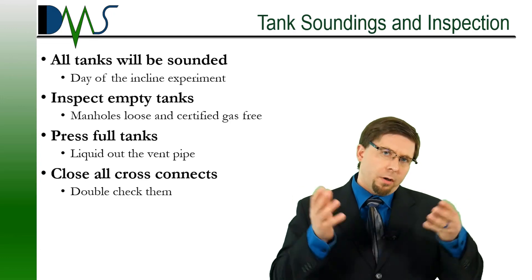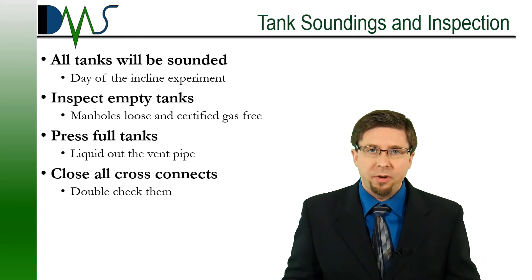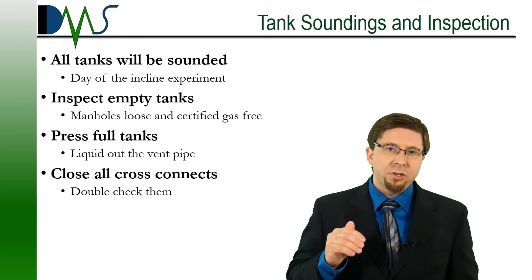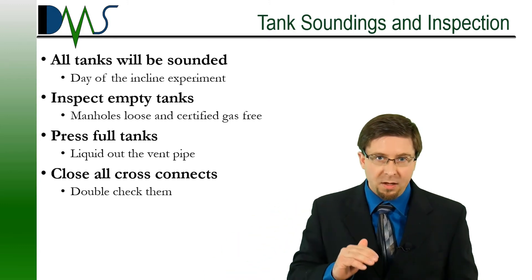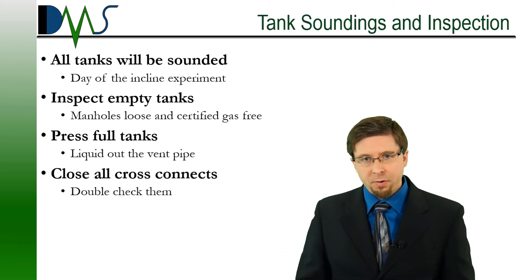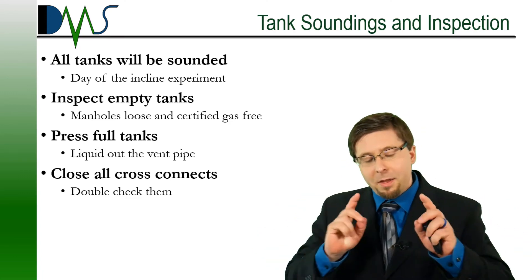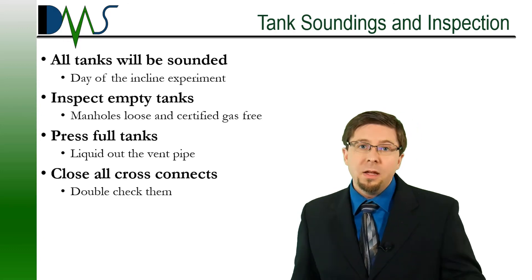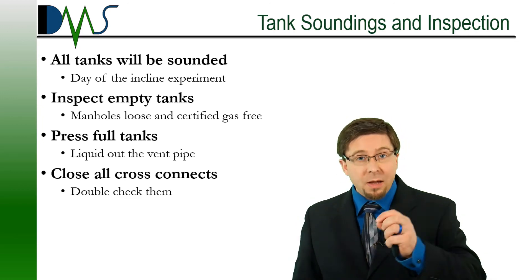Tank soundings and inspection — we call this the tank survey. The morning of the incline experiment, all tanks will need to be sounded, every last one of them. Even the empty voids need to be sounded. Have somebody prepared to go with the test coordinator for sounding each tank. The USCG inspector will also need to climb into each empty tank and verify that they are dry. Have the manholes loose and the tanks certified gas-free — they have to be recently checked by a competent person. Only the empty tanks need to be opened; tanks with liquid in them can stay sealed. Any tanks listed as full will need to be pressed full, which normally means pumping into the tank until liquid actually comes out of the vent pipe, and we'll need to demonstrate that for the inspector.